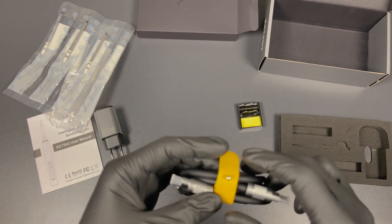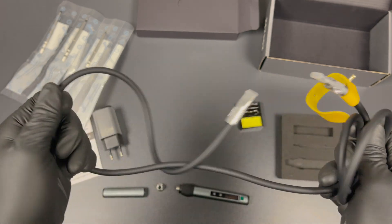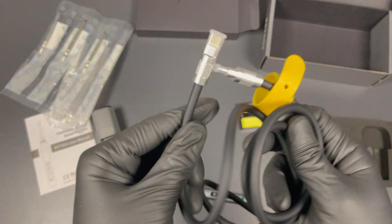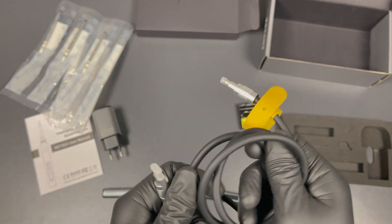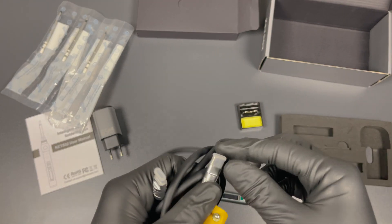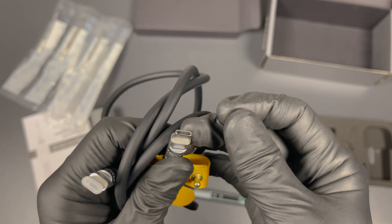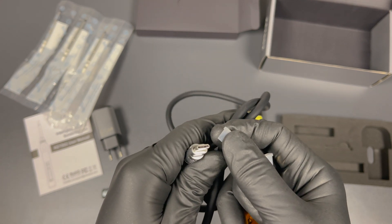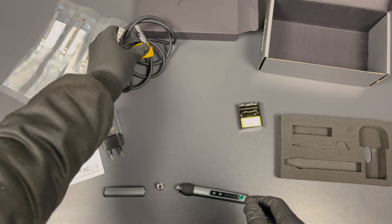Now let's get back to the charging cable. I have to admit, I'm quite surprised by the quality. I don't think I've ever had such a nice cable with a product before. It's a really soft, flexible silicone cable. Not to mention the connectors — they really went all out with the design. Even the ends are protected by these little caps that prevent dirt from entering the USB-C connector. I'm pleasantly surprised. Hope it works as good as it looks.